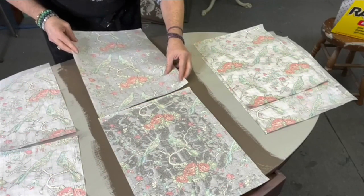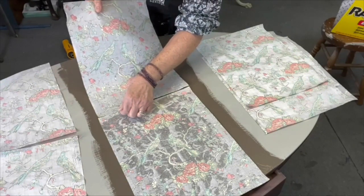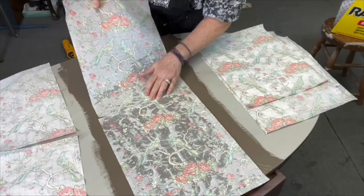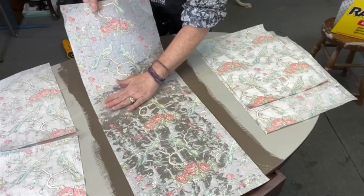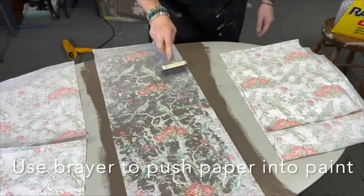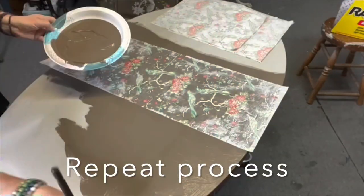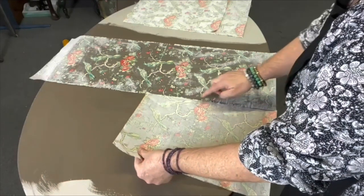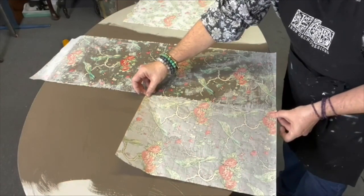I'm going to slightly overlap — this is the only part where I've really gotten paint on me right now. I want to push these seams together and get it in the right place, so if I focus right here I can get my design to line up. All right, there we go. I am lining up my branches — hopefully they are lining up correctly. Yes!